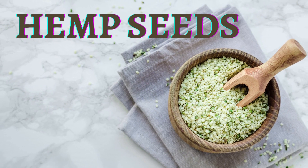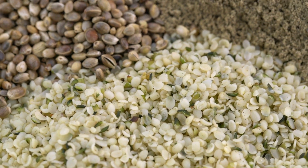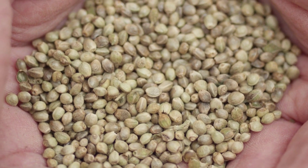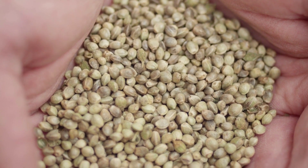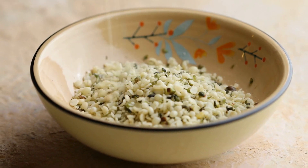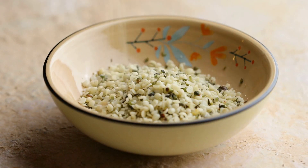Hemp seeds, also known as hemp hearts, are the small, edible seeds of the hemp plant, which is a member of the cannabis family. They have a mild, nutty flavor and a soft, chewy texture. Hemp seeds are a rich source of plant-based protein, healthy fats, and various vitamins and minerals. They are a complete protein, meaning they contain all nine essential amino acids that our bodies need to build and repair muscle tissue. They are also rich in healthy fats, including omega-3 and omega-6 fatty acids, which are important for heart health and brain function.